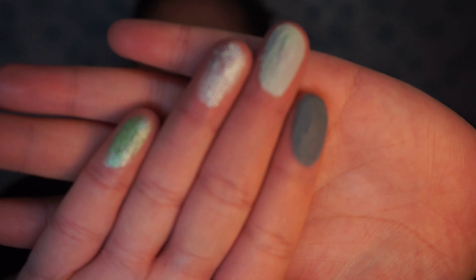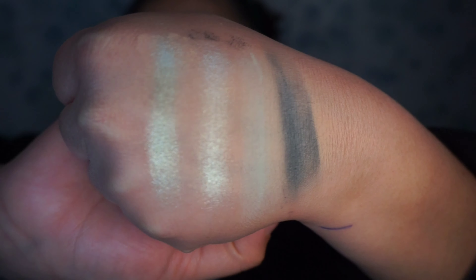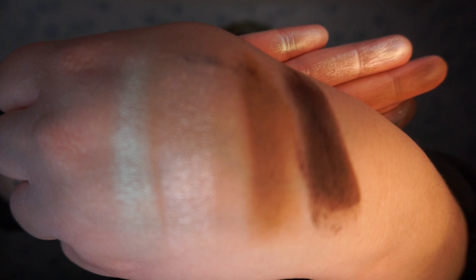This palette right here is called Mint To Be and it has four shadows and it runs for $4. You can find it at the e.l.f. Cosmetics website or also exclusively at Walmart.